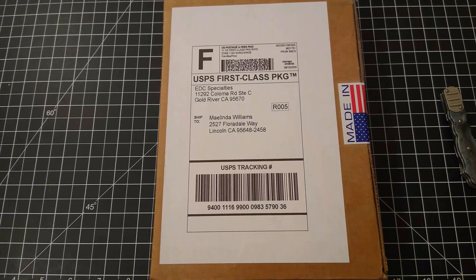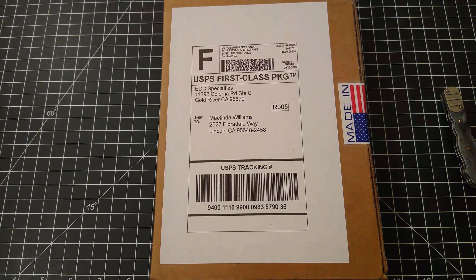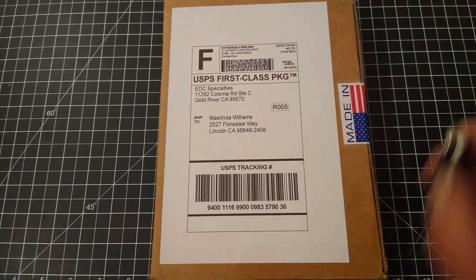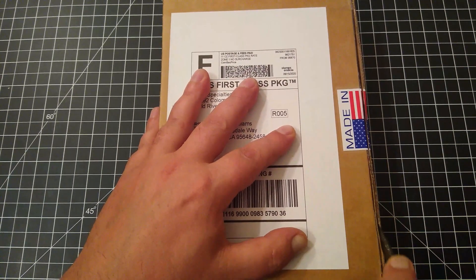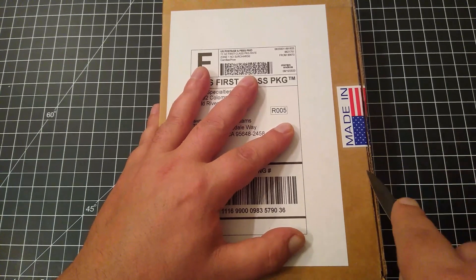Hello and welcome to Big Boar Knife and Gear. Today we're going to be unboxing the August Box Club from EDC Specialties, so let's pop this sucker open and get into this box.